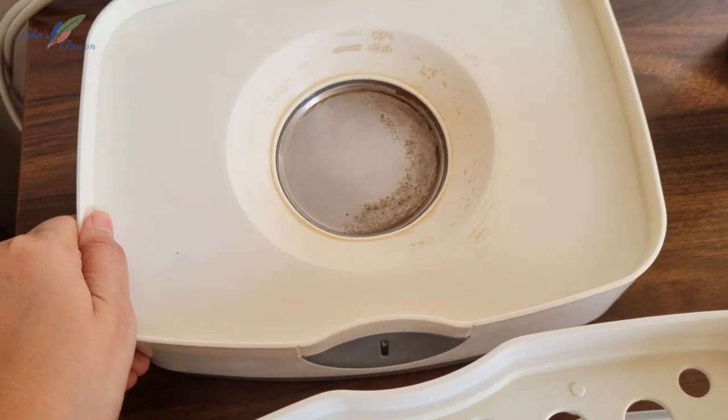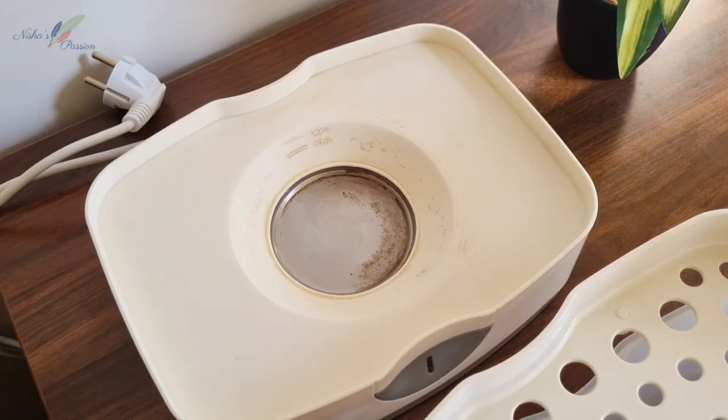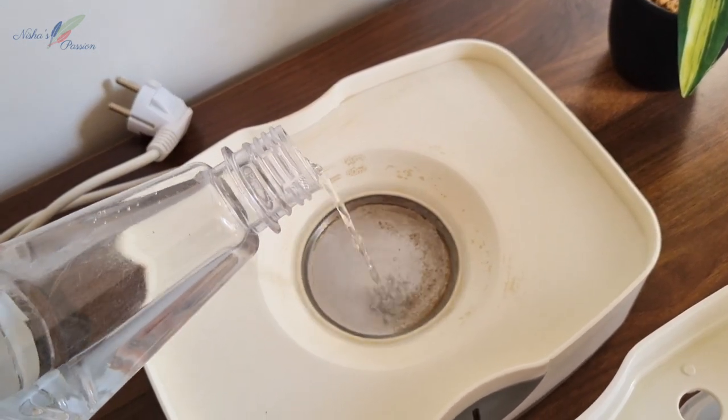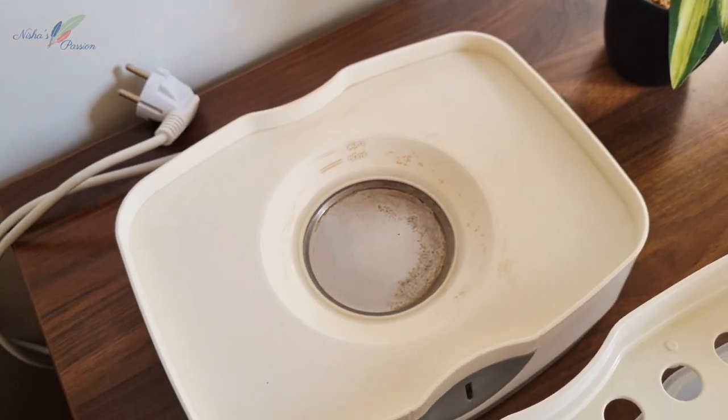I will show you how to clean it. I will add vinegar and leave it for 10 minutes. If you have more time, you can leave it for 30 minutes.